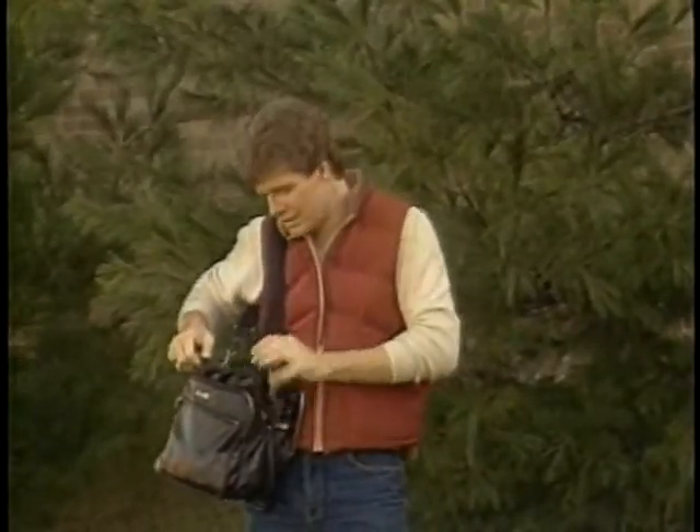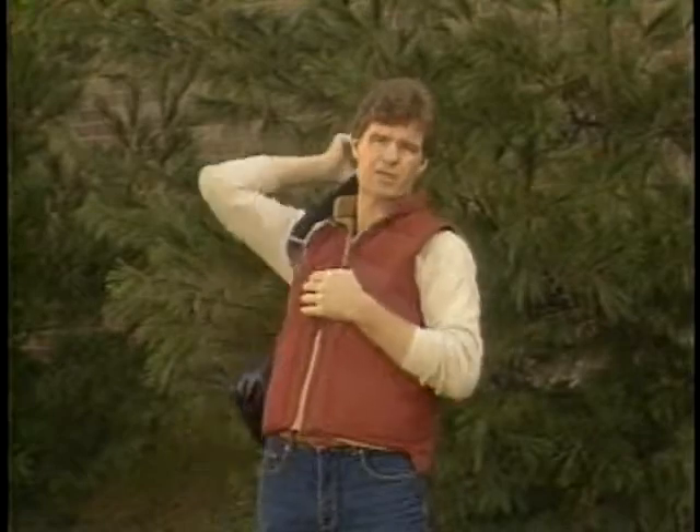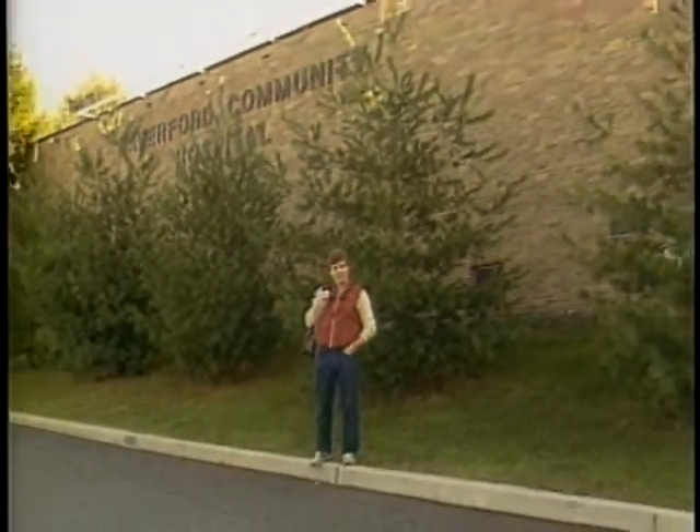When you put a camera body, a couple of lenses, and maybe a strobe in your camera bag, it gets pretty heavy and it can make your shoulder hurt after a full day of shooting. There are some reasons why your shoulder hurts, and we decided to find out why by talking to the physical conditioning coach of the Philadelphia Flyers.